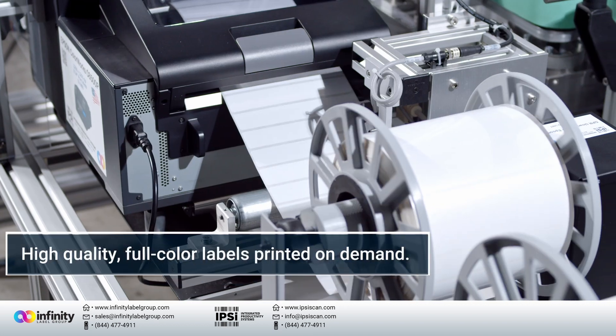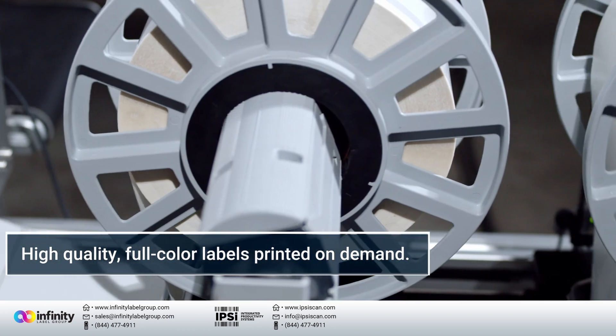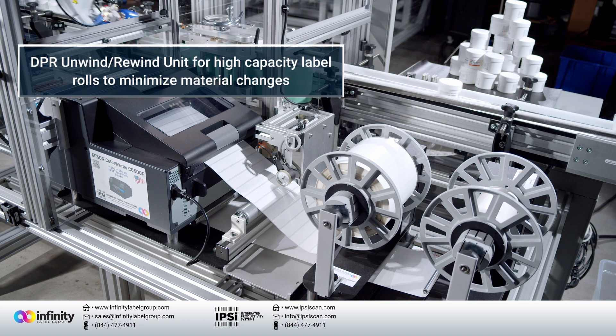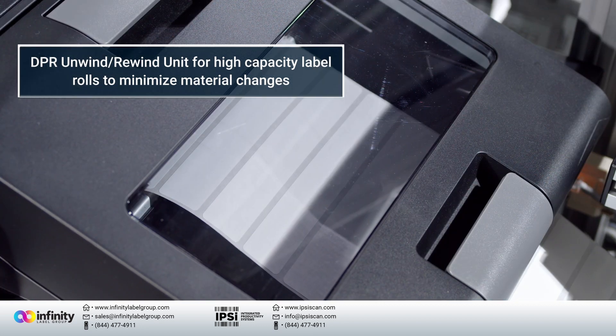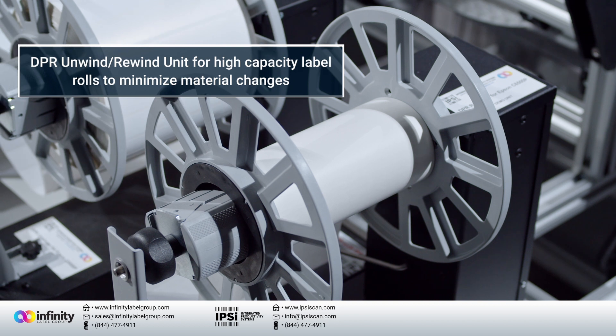The Epson C6500P allows for labels with widths up to 8 inches wide, which allows you to orient your label in any direction that works for your automated process. The system's label unwinder/rewinder facilitates the storage of larger rolls, which minimizes label changeover, and also allows for proper presentation of the label through the printing system and rewinding of the waste liner.